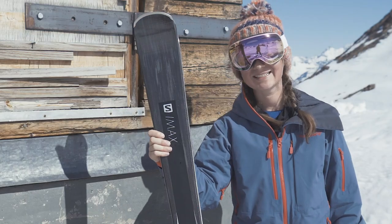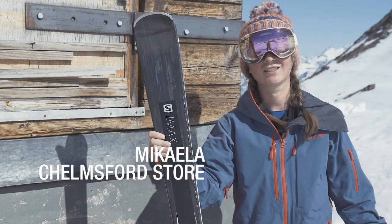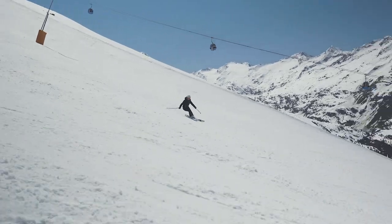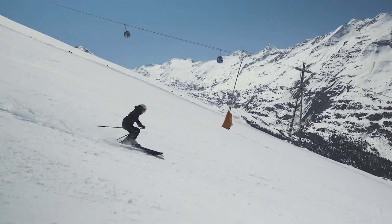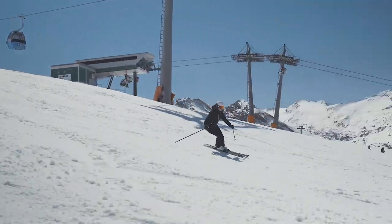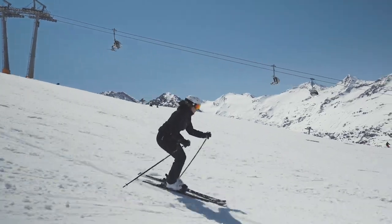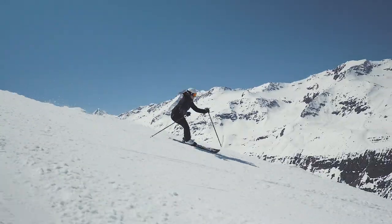I've just been out on the S-MAX 10W in the hard snow in the morning. It's a bit frozen, but it works really nicely anyway. It just holds your edge and gives you confidence all the way through. It's just really nice and fun to do. Even when it gets a bit steeper, it gives you loads of confidence and it feels like you're going to keep the edge in it.